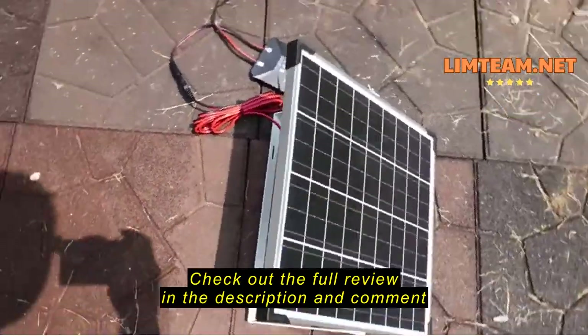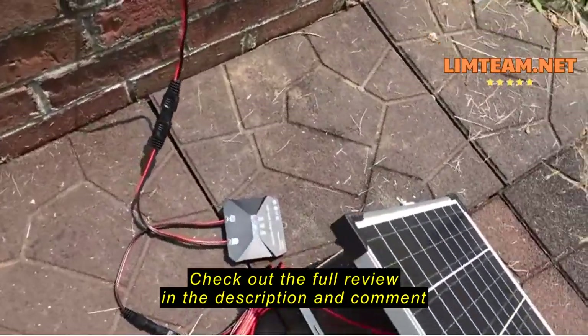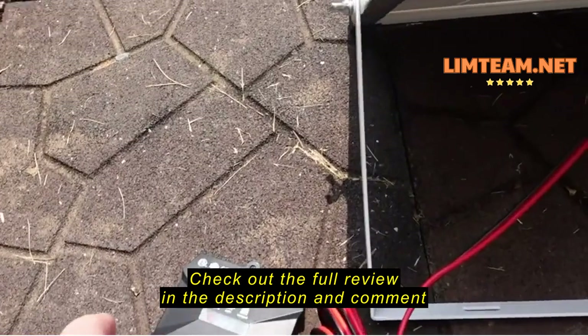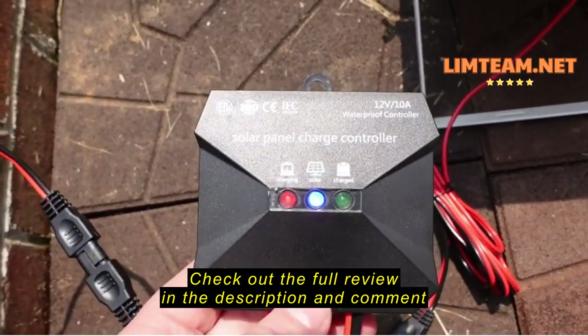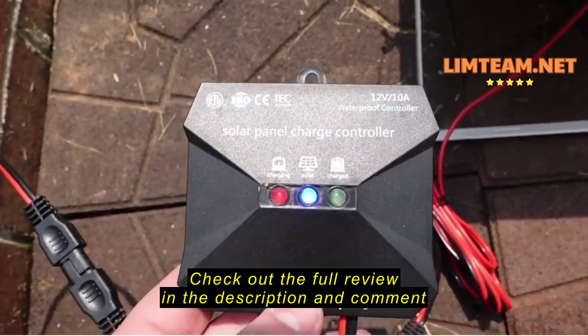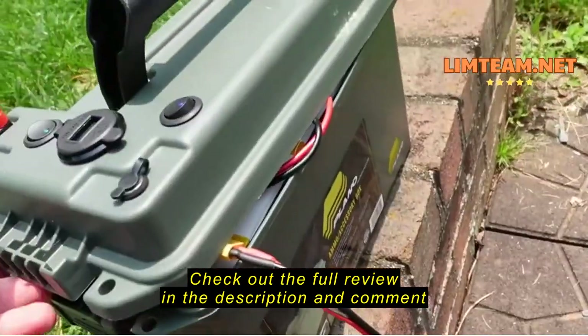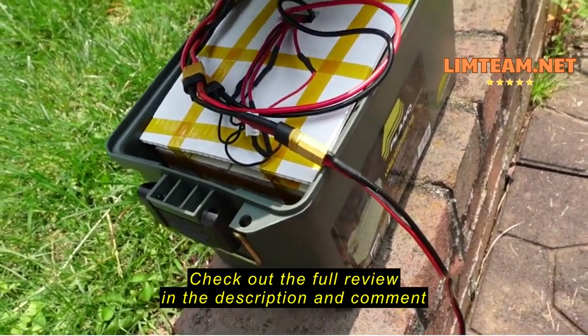Here is the 20-watt solar panel coming out to its little 10-amp charge controller. The charging light is on and the solar light is on. I'll have to see what the charge light comes on at, and I'll have to go into a little power station with an XT60 connector — I had to make that one.